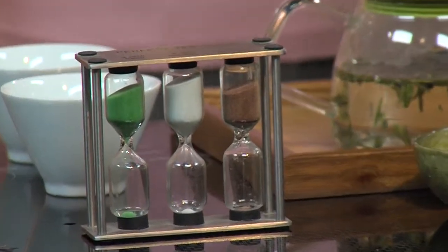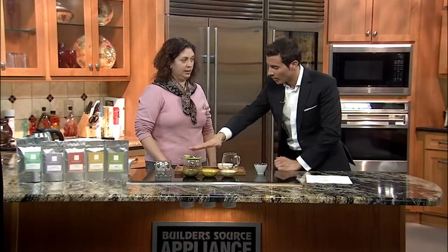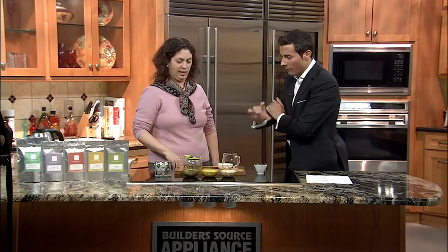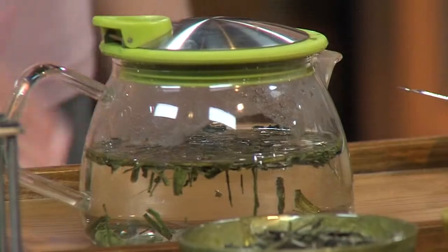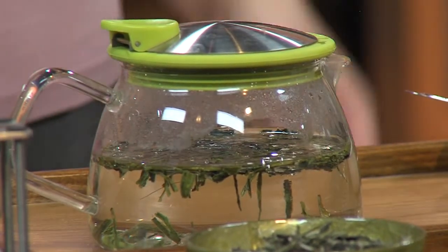Why did you go ahead and put some water in here to heat up? The little container there — this is our glass teapot. Some of them have an infuser in them, but this is just a loose teapot. Basically, the reason I put the hot water in there first was to heat up the teapot, so that when I put the water in to brew the tea, the temperature doesn't drop too much and come too cold. Because it's a cold vessel.